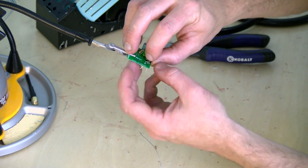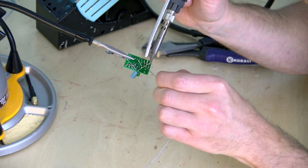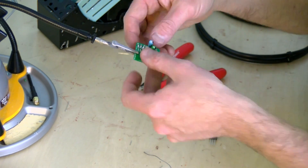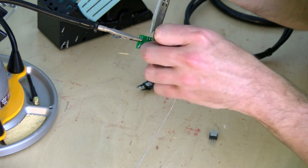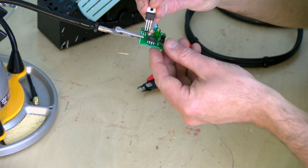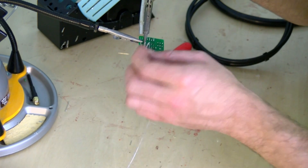Also note the transistors — the curved side points away from the capacitors. The timer has a little button on it to indicate orientation; you want that button to face the part of the board with the fewest components, that is the top left part. Again, heat the joint, not the solder. The solder makes for great heat transfer, but you just have to be sure everything gets good and hot.